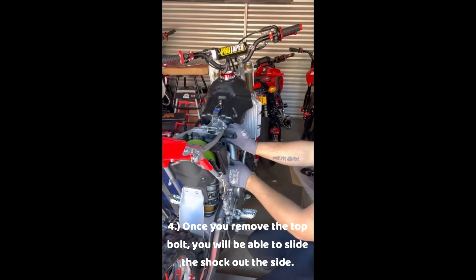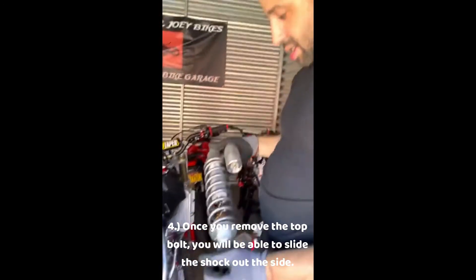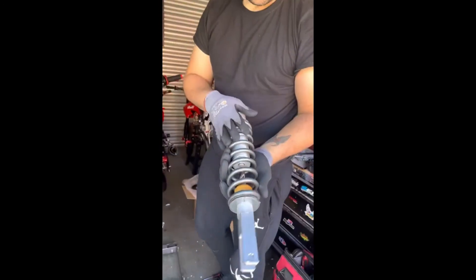Once you've got the exhaust off the bike you should just be able to pull the bolt out right here. Watch out for this wire and then come down from the side like that. And there you go - this is the stock shock.